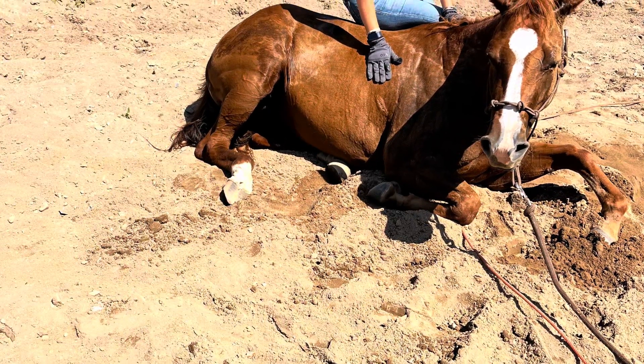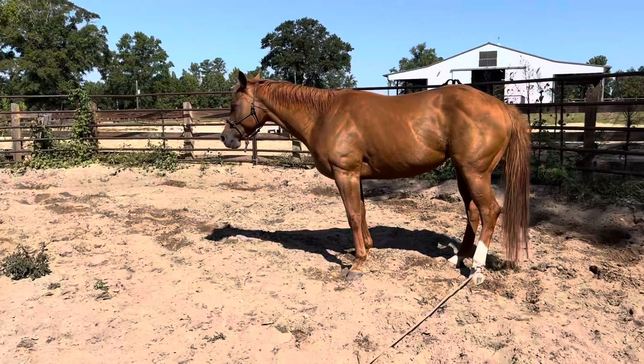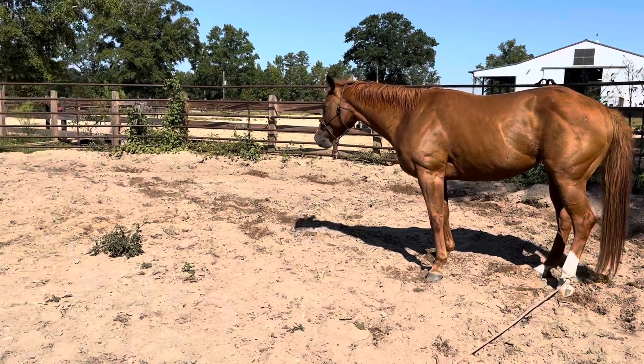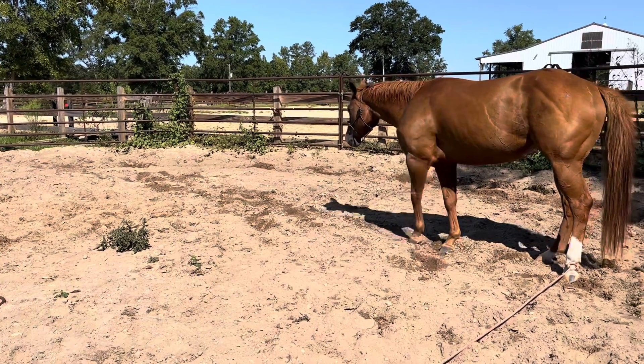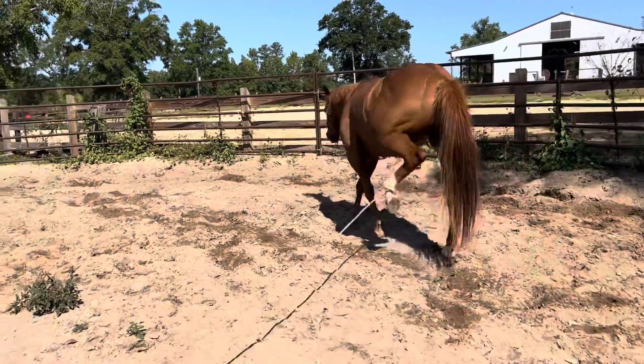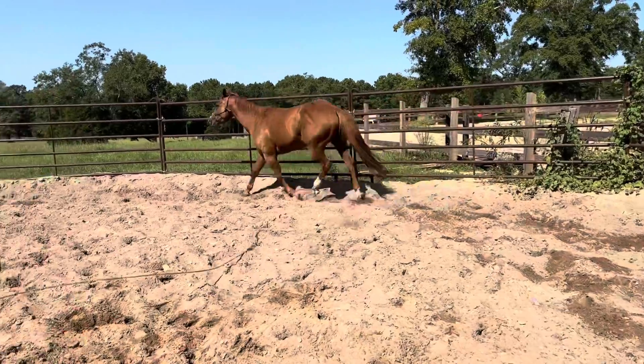In this first video clip, we're going to show some of the leading by the feet. This is leading by the hind foot, and we just have a simple soft lariat around her back past from there. We're going to ask her to move forward, to walk her to a trot, and the rope's loose, but she feels it a little bit.